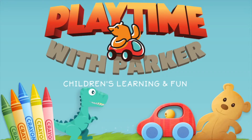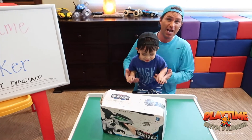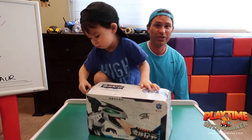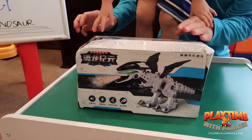Welcome to Big Jack with Parker! Hey friends, today Parker is going to be playing with the smoke spray dinosaur! So here's the deal with this, guys — we had to order it from overseas, it took three weeks to get here, and as you could probably tell, it was pretty damaged when it arrived.